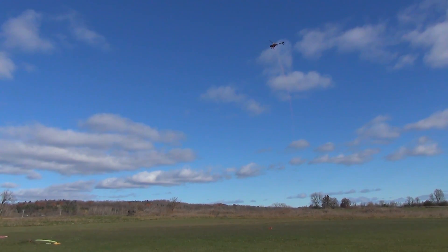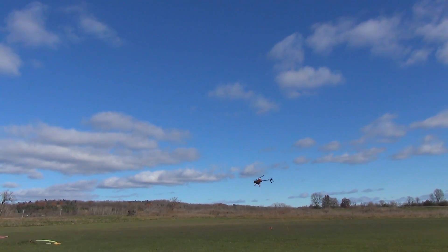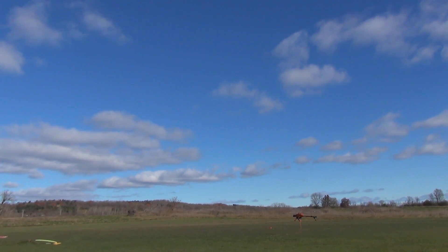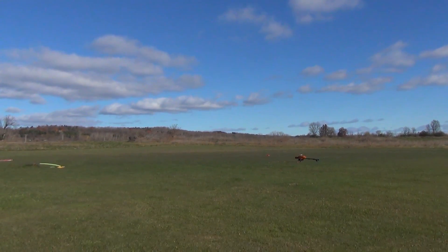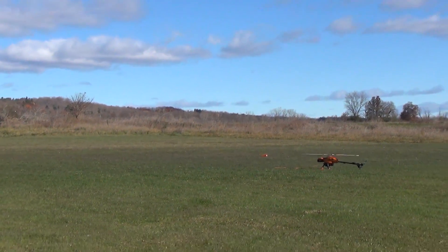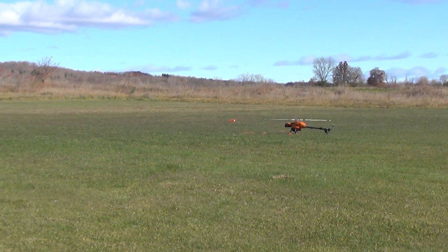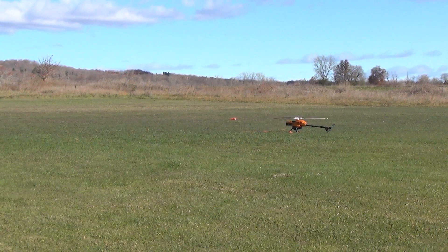I'm a little concerned about what the string is going to do. I'm going to watch out with the tail rotor. I'm landing a little bit sideways, trying to lay down the string. And there we go — all good. Changing to stabilize mode.